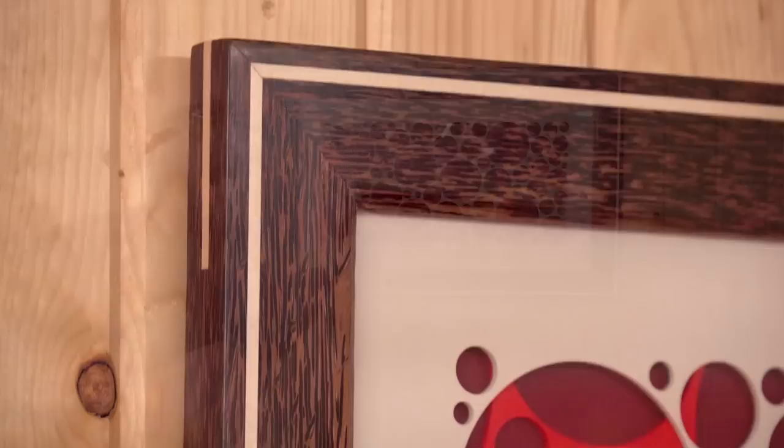Welcome to Make Something with me, David Picciuto. Today I'm going to show you how to make this beautiful and easy picture frame.